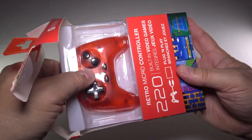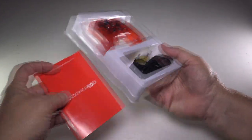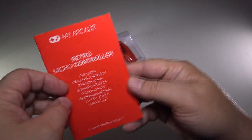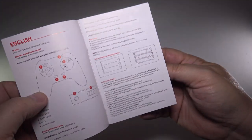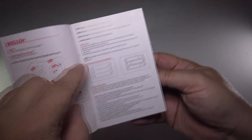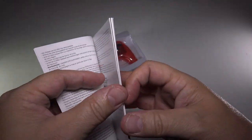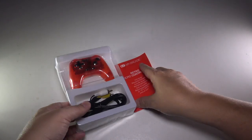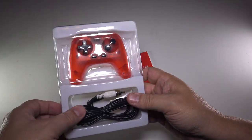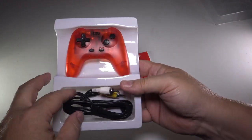Sometimes some of them are better than others as far as the quantity and quality of games included. Taking a look, they have a pretty good little book here — it's kind of thick, but it's probably just a bunch of languages. It talks about the controller, batteries, the three AAA batteries, and the buttons. Pretty standard stuff — it goes through French, Spanish, and a whole bunch of languages. Sold around the world. Now let's pull the controller out of its protective sleeve.